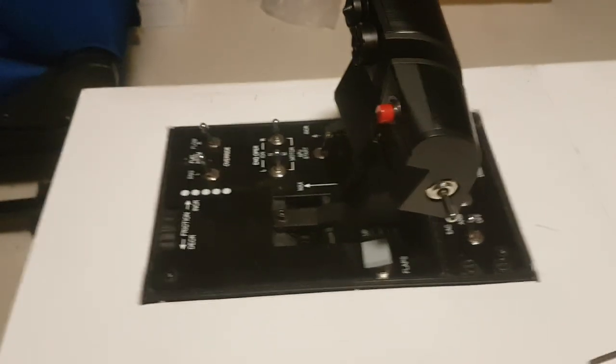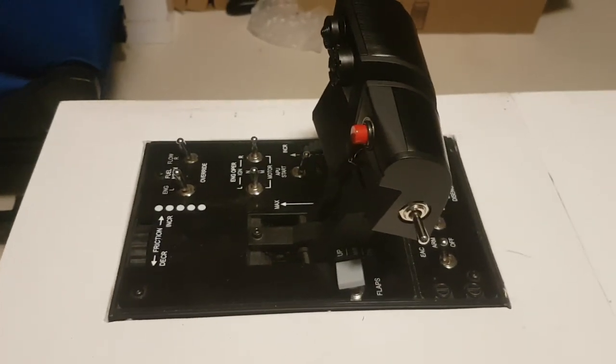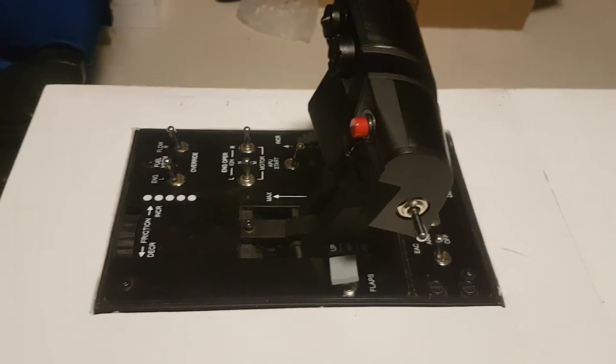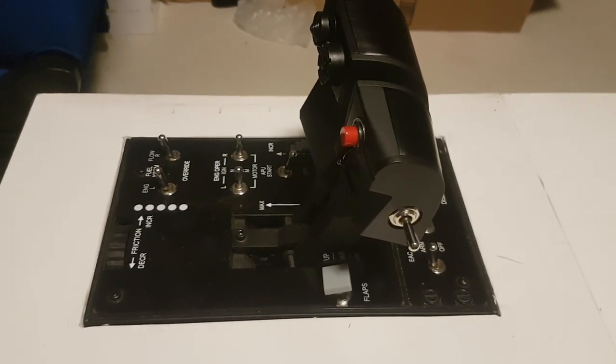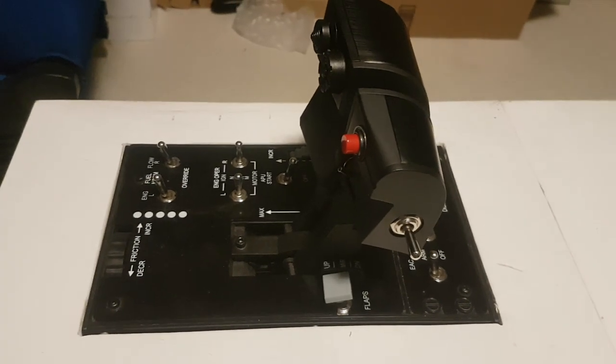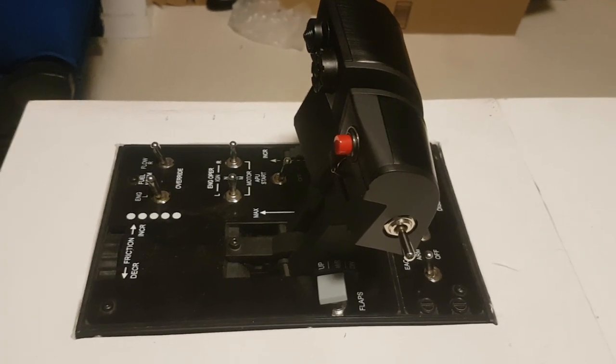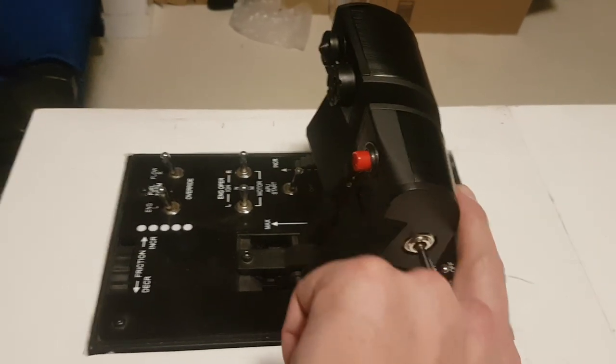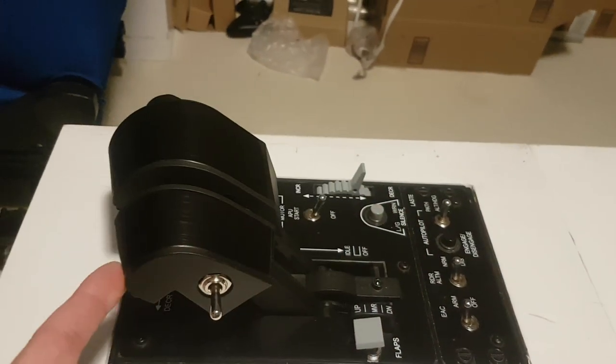Hey guys, I'm going to show in this video the Warthog afterburner detent from Sniper Bob. It's available on Thingiverse — I will post a link to the forum thread and the Thingiverse file.